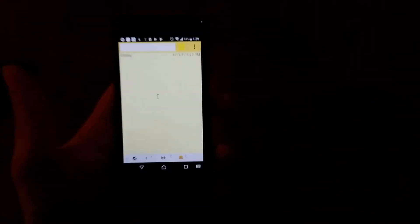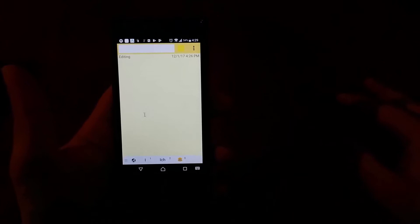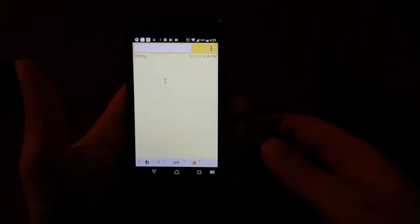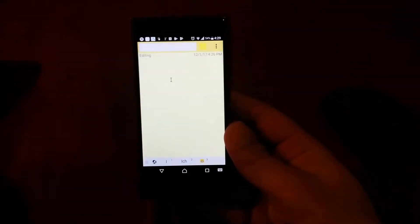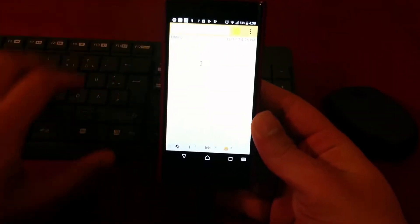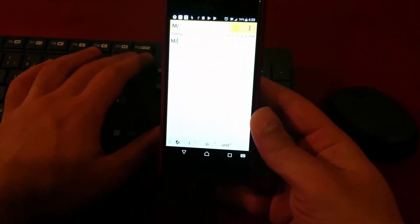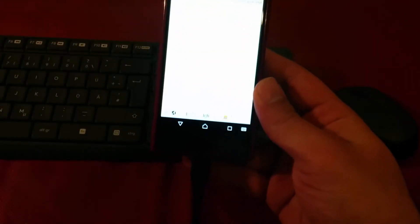As you can see, the mouse is moving! And the keyboard is also connected on the same wireless adapter that I just plugged in.